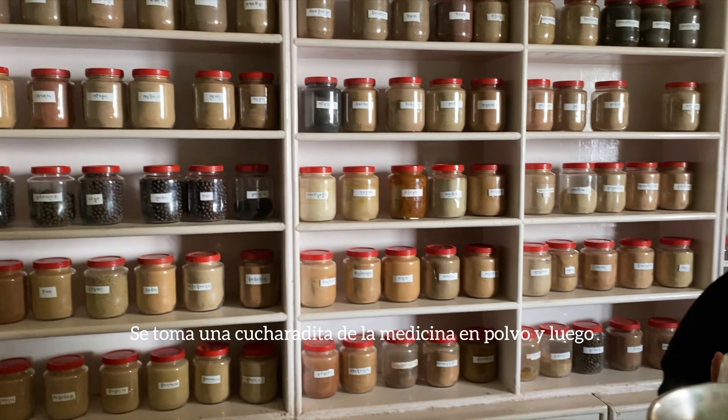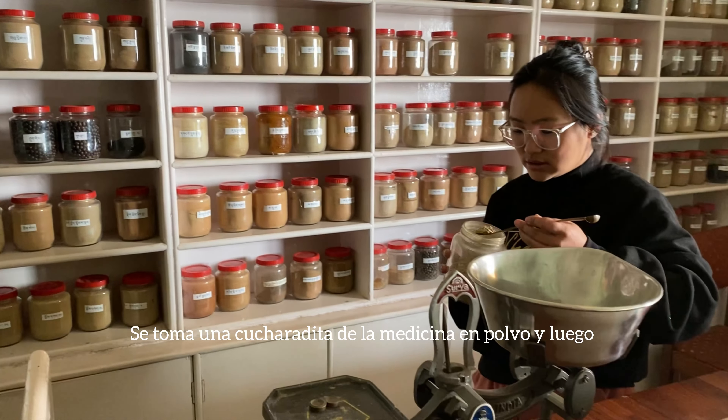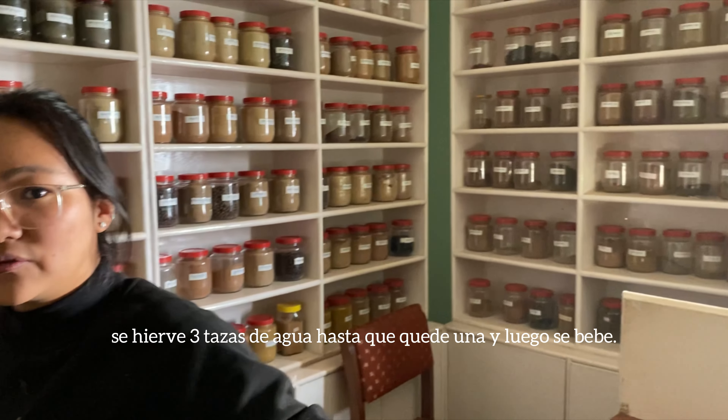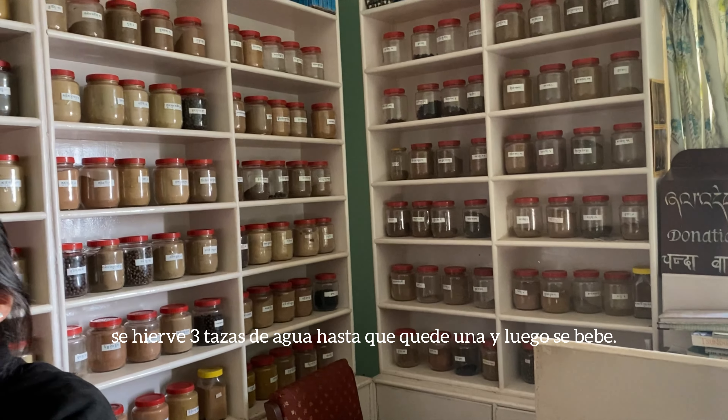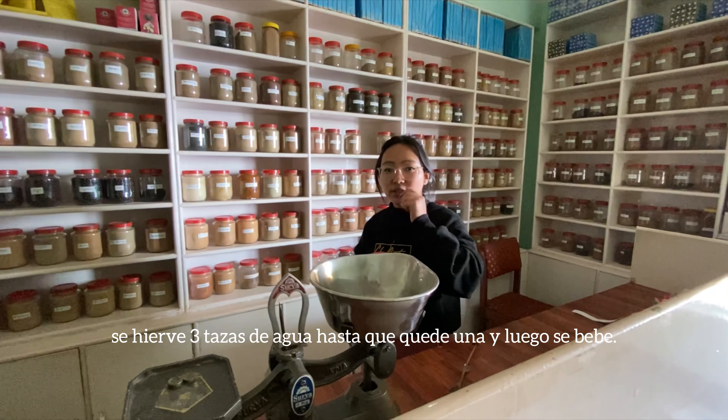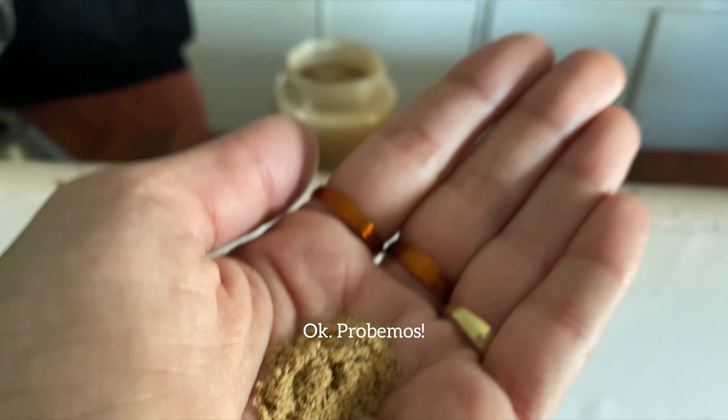You have to put one spoon of medicine like this, then put three cups of water, boil it down until it becomes one cup of water, and then you can drink it. Let's try!